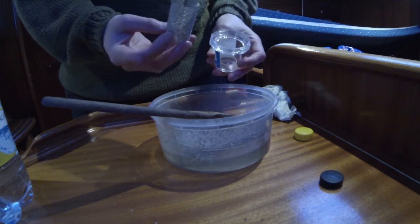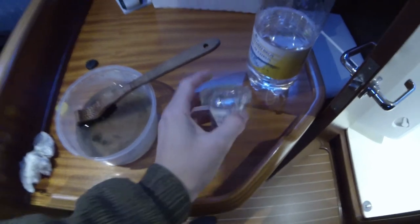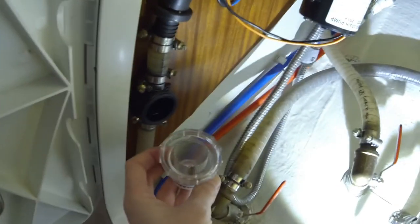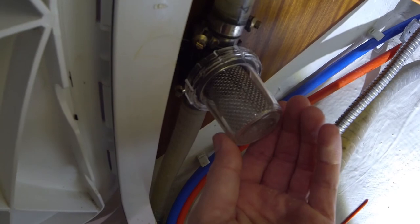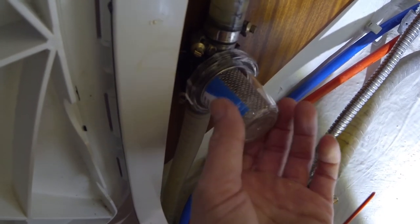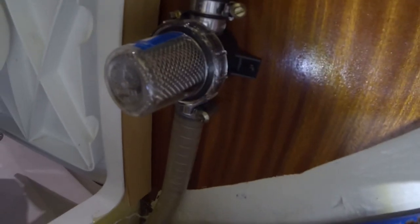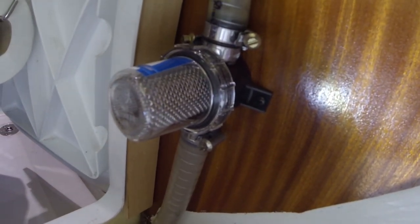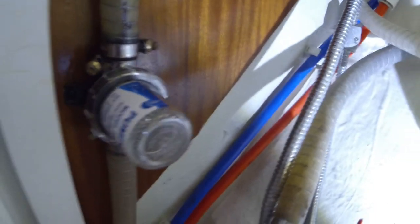I will remount the whole thing again — just put in the strainer, take it back into the toilet, and screw it on. It is totally clean now! It is really nice looking. Last time it was totally full of dirt. As you can see, we can now check if there is any dirt inside the strainer, so a very nice system from Jabsco.